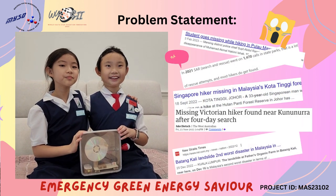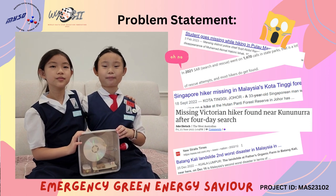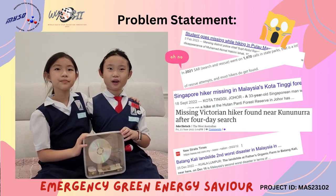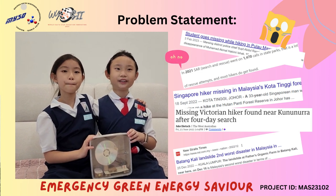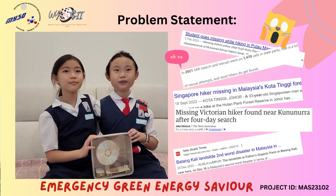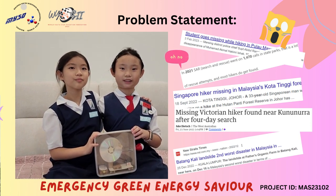Recently, nature activities are blooming. Many people love hiking, cycling or camping. Unfortunately, we always receive news about hikers missing or landslide tragedies. Saddened by those tragedies, we came up with an innovation that is useful to victims and the rescue team.